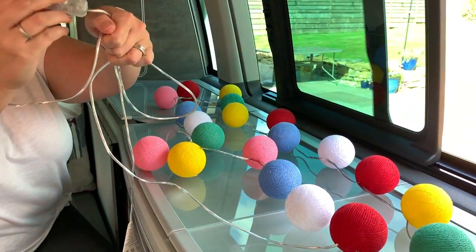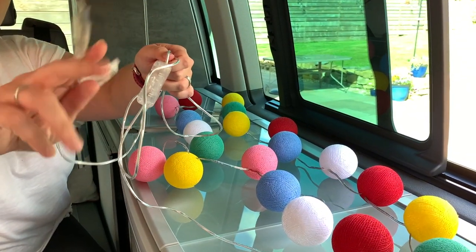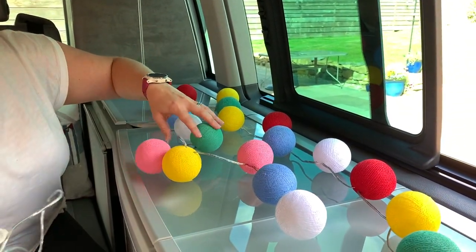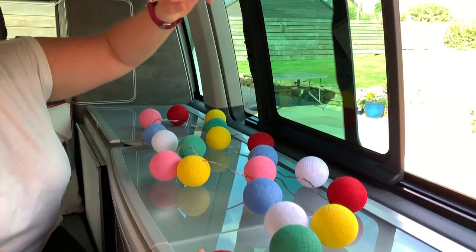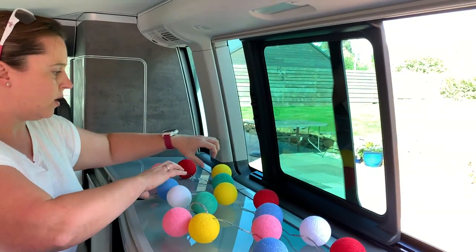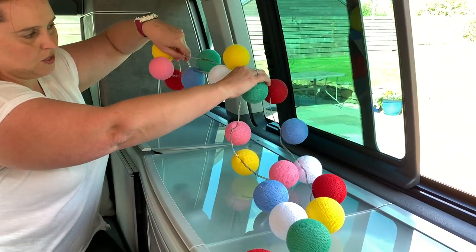There's quite a long lead to plug them in, and the switch on that lead will obviously become redundant when we use the dimmer switch. So I think what we'll do is double it up so we've just got about one metre between the two ends, which will give a nice jazzy vibe as we double them up.